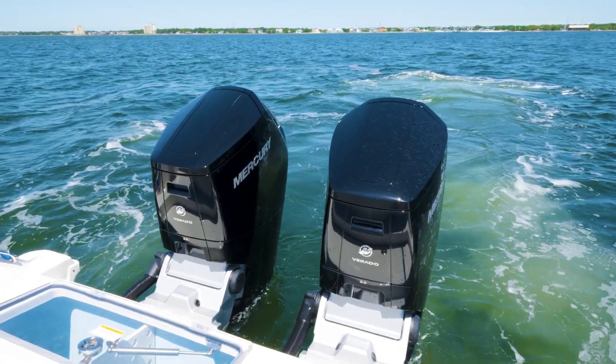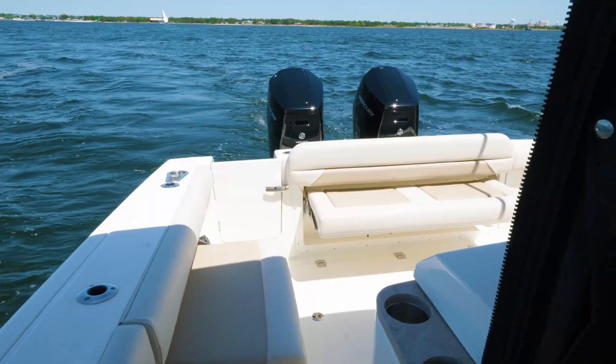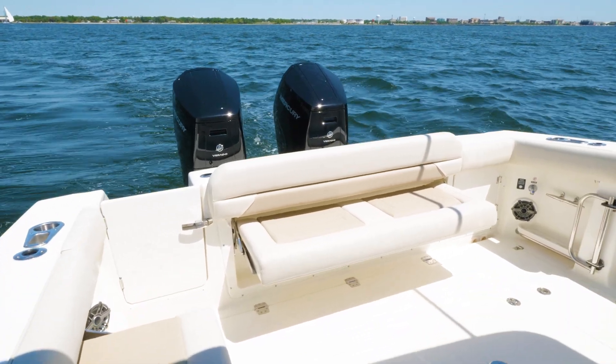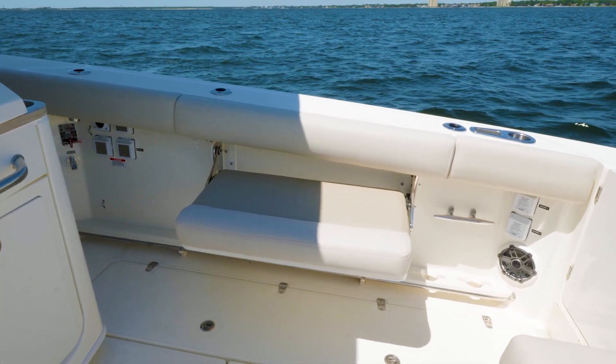We will start at the transom of the 38 Outrage. The first thing you will see is these ginormous Mercury V12 600s. The motors are always stationary and the lower units pivot for your steering. Coming through the transom door you will see we have a center bench seat that tucks away and also a starboard side bench seat that folds out and tucks away as well to the gunnel, making it nice for when you're fishing the transom of the 38.